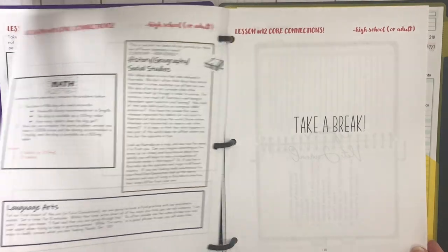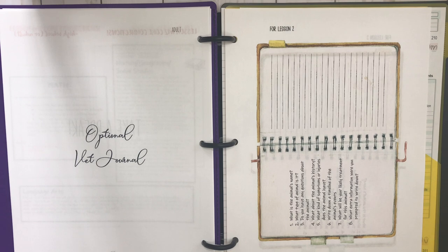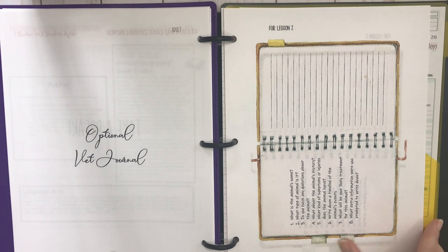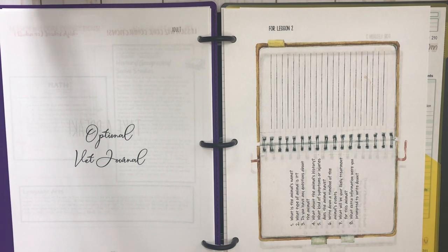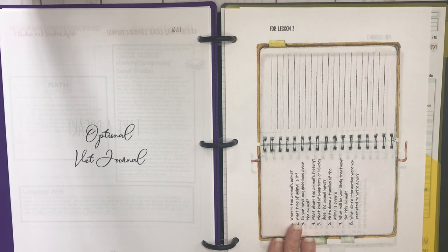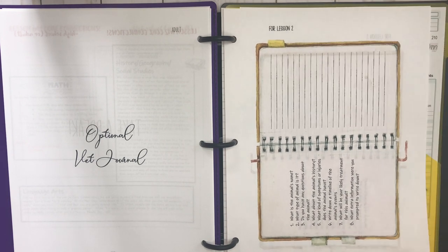Lesson 12 says 'take a break.' In the back there is an optional vet journal, and it's printed sideways. If I were printing this for my children, I would make it a separate book so they can have the vet journal out alongside their main journal. If they're taking notes and writing down symptoms, they don't need to be flipping back and forth. I actually went to Canva and made my son a one-page paper with labeled boxes, but they do supply the vet journal — just pull it aside and make it separate.